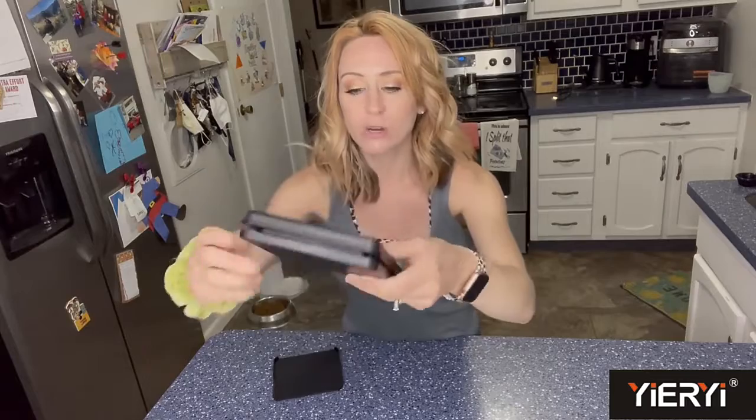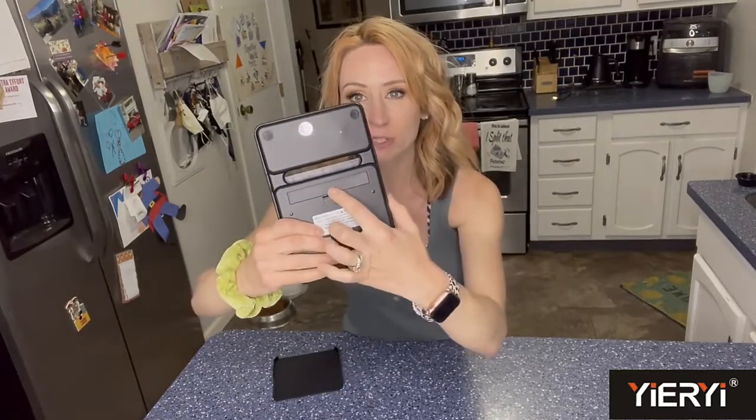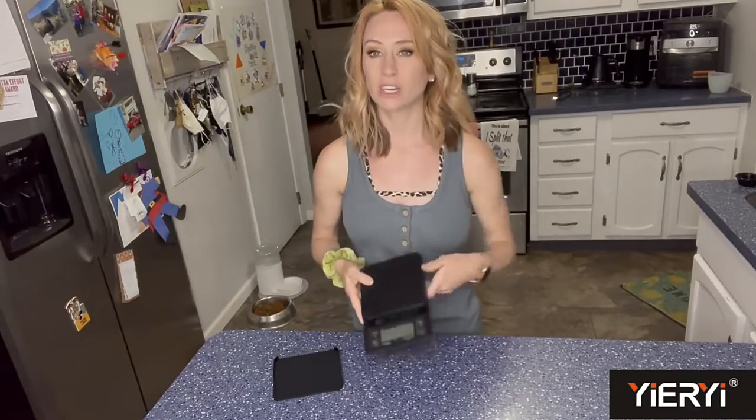So this is what it looks like. It also comes with the provided batteries — you just put the batteries in right there. I like the fact that you're going to be able to take it anywhere; you don't have to worry about plugging it in.